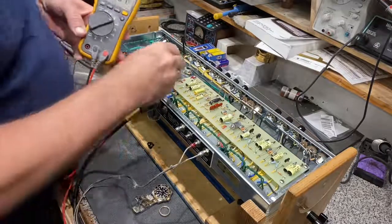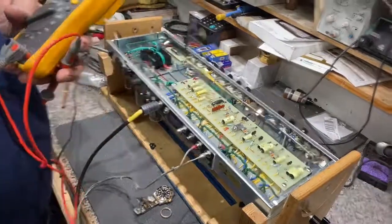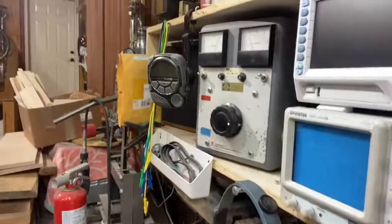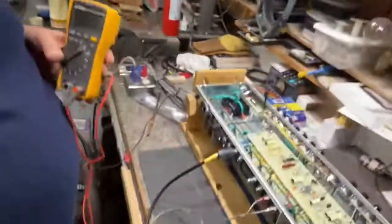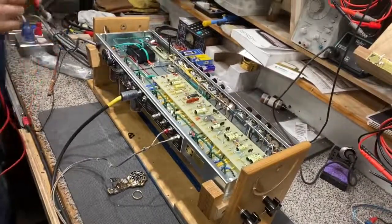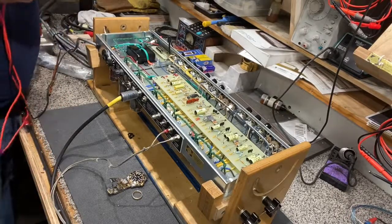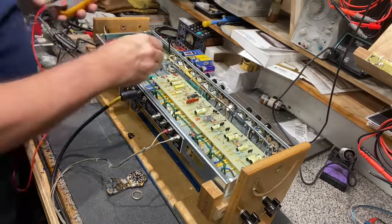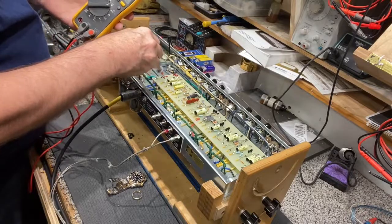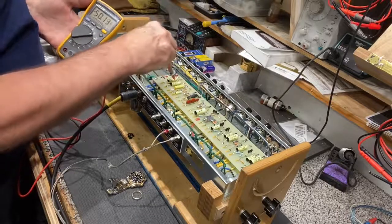Now let's run through some voltages. We know our plate is at 440. One thing I want to mention — I'm using a Variac up here, and right now we're sitting at 119 volts. You don't want to bias your amp if you're sending 125 volts into it. I always try to bias right around 120 volts. Let me crank it up to 120 — and now we're seeing 446 to 447 volts on the plate and bias right at 50.